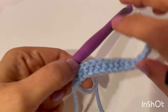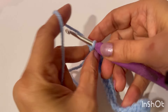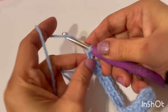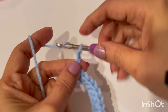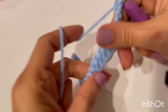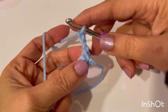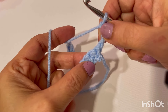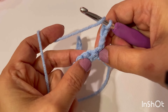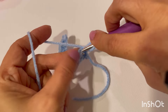So that was our single crochet row. Now chain three and turn your work. These three chains count as our first double crochet. Skip this very first stitch and into the next make a double crochet.